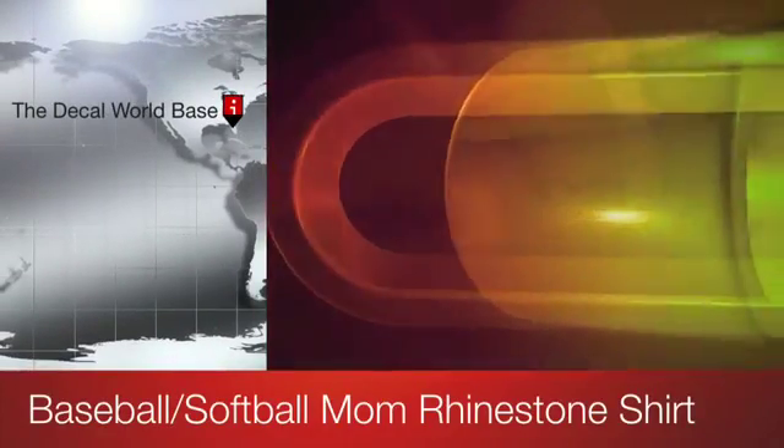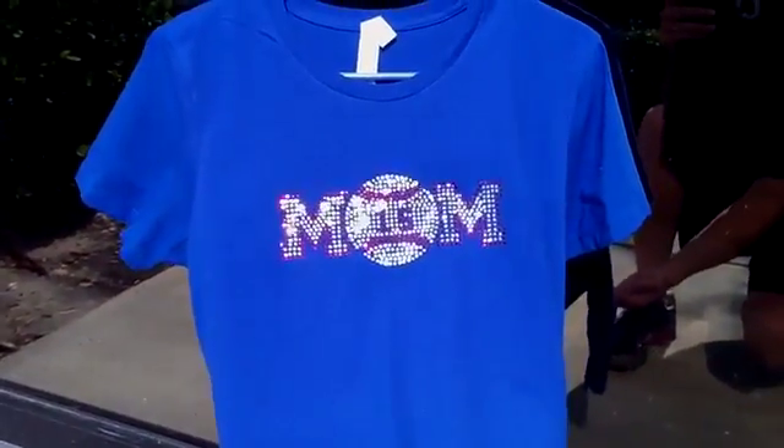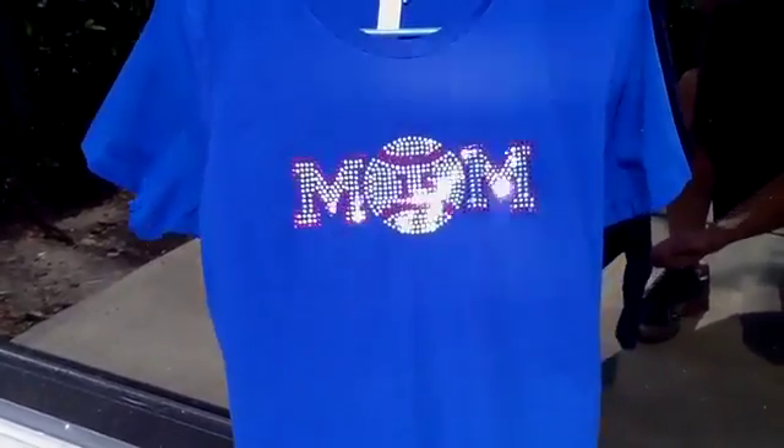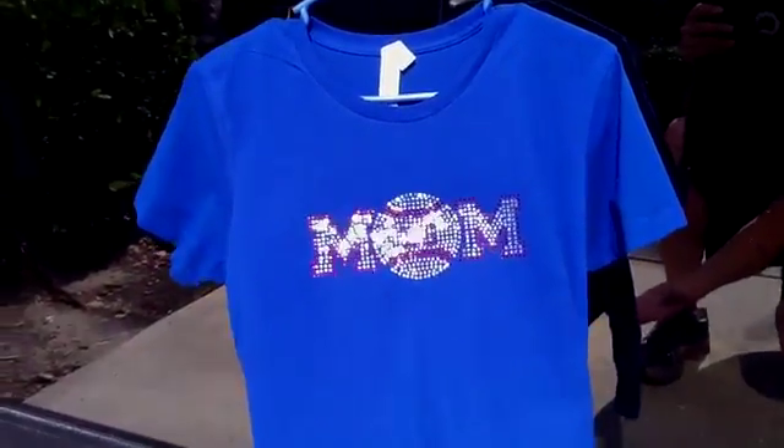Hey there, it's Matt with the Decal World. This is a quick video sample of the shirt you're looking at on the website. As you can see, you're going to be able to choose two rhinestone colors for the baseball or softball mom design and put the custom number inside the ball, also in rhinestone.